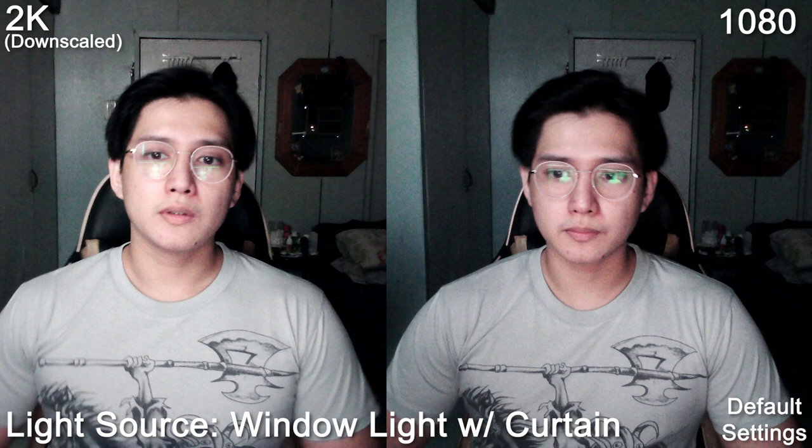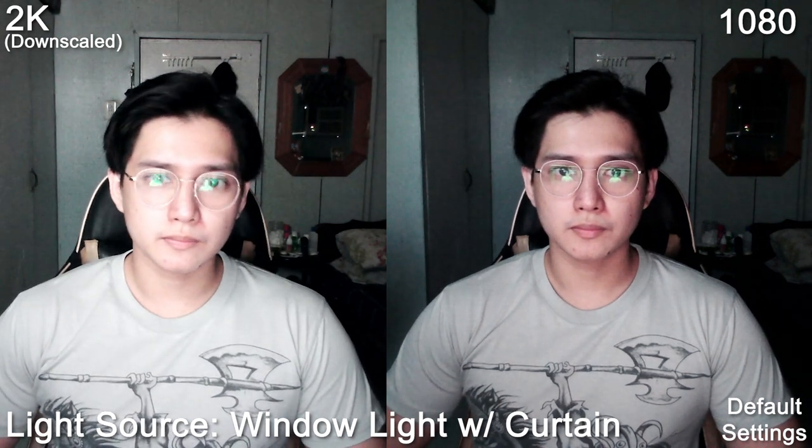Now that you've seen what it can do with those lighting conditions, this is the side-by-side comparison of the 1080p resolution versus the 2K resolution of the C280. There is not much of a difference between the 1080p quality and the 2K, so I will suggest just use the 1080p so your computer or PC won't have a hard time rendering it.